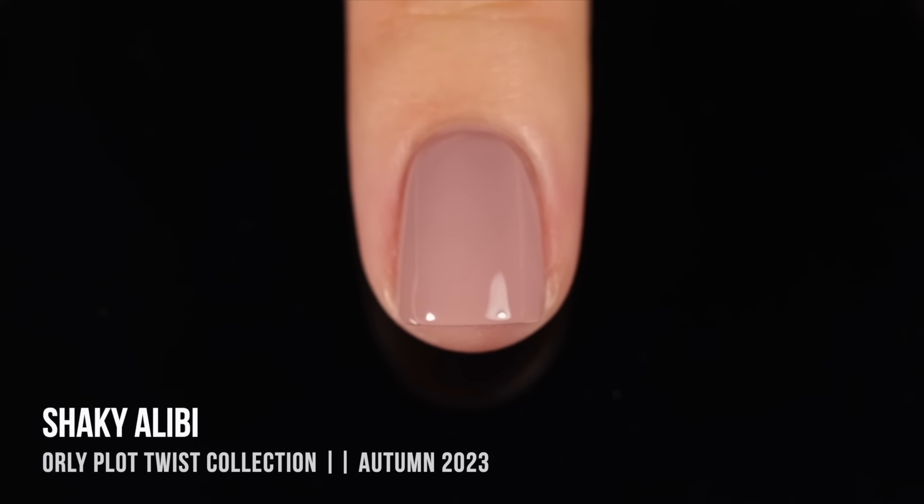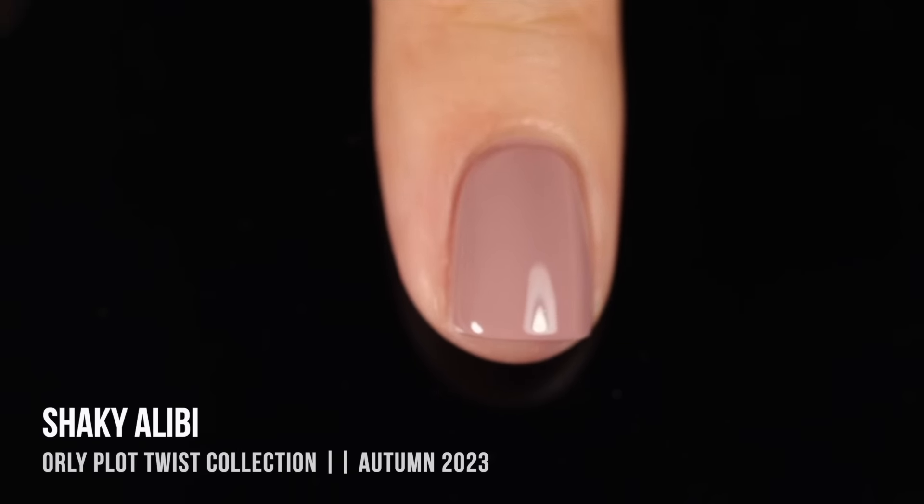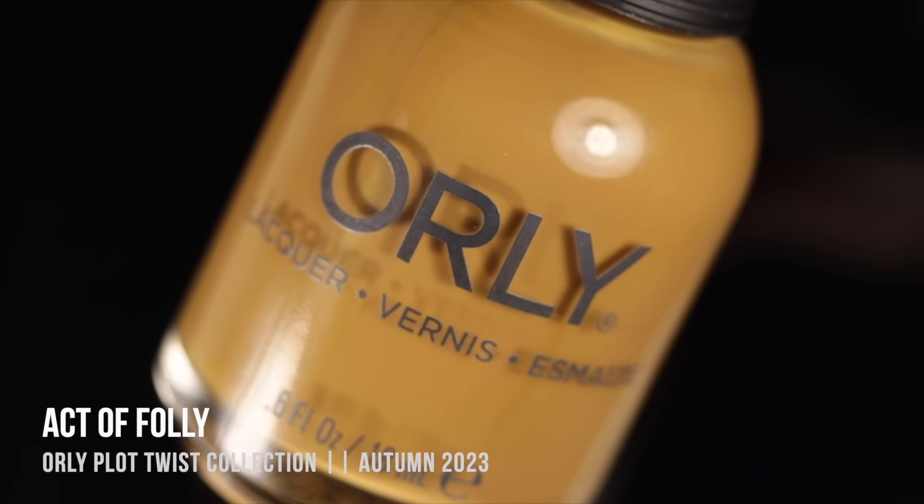I feel like this type of cool undertone especially in a neutral shade just screams fall to me and I love wearing it for that season. I actually happen to be super warm toned with a very yellowy undertone and I think it looks great on me, so don't ever feel like you can't wear a certain color because of your undertones — you can really make it work.